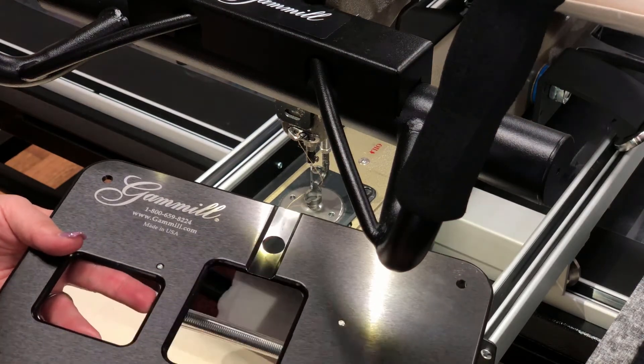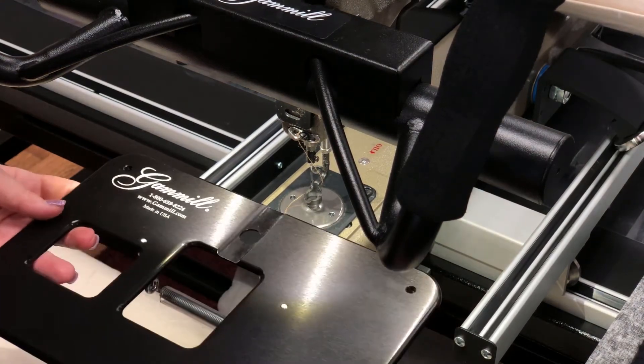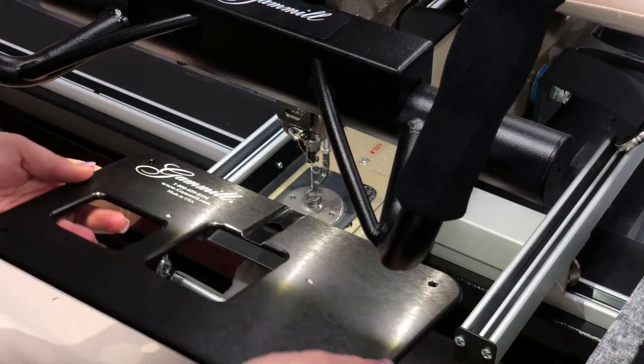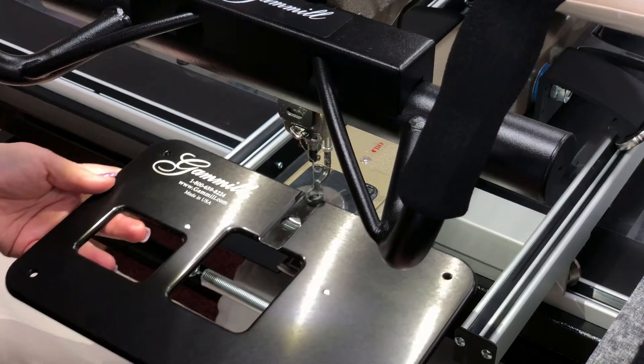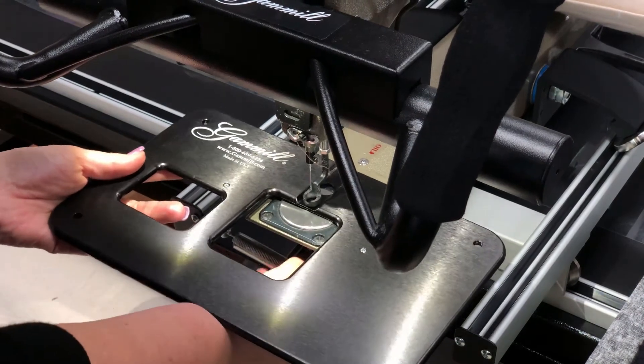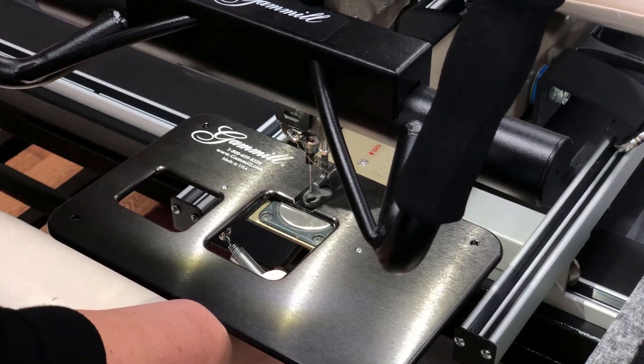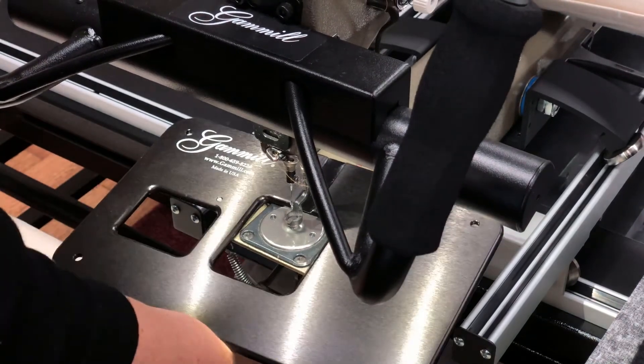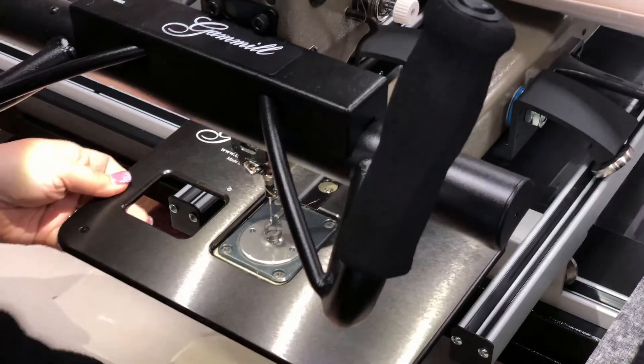Again, you want to confirm it has the one hole for your machine type. Then we're going to slide it underneath the hopping foot — remember, no jamming, just slide it. Then you're going to take the spring and pop it underneath the hook retaining bracket and lock it down.